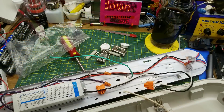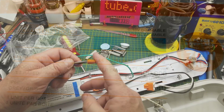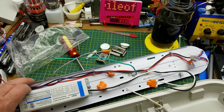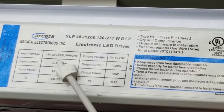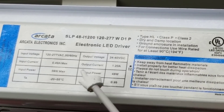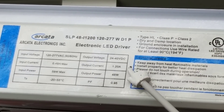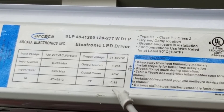On the box it talked about these being dimmable with 0–10 volt dimming, and I'm assuming those wires are for that — we'll play with that later. The LED driver says the input voltage can be anywhere from 120 to 277 volts AC, so it can take a leg of three-phase or standard 120 house current, just shy of half an amp input current, and 59 watts, with a fairly wide range of operating temperatures.